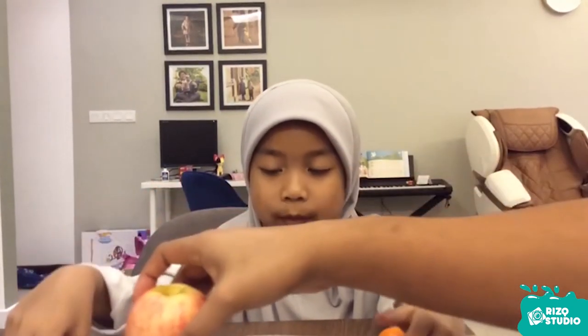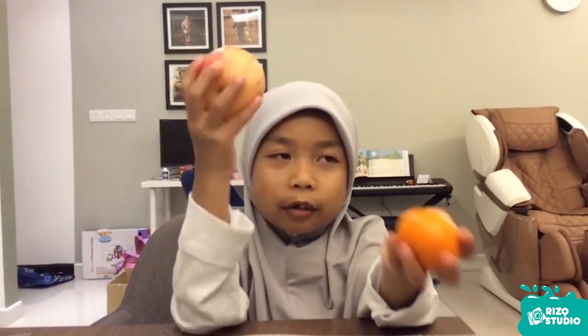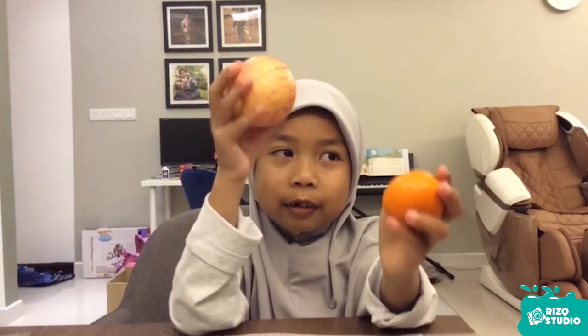Can you say it? The tomato is lighter. What about this one? This one is heavier. Which one is heavier? Apple or orange? Apple. Which one is heavier? Apple or tomato? Apple.